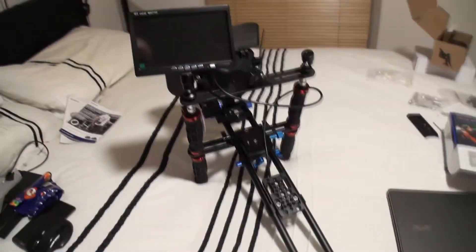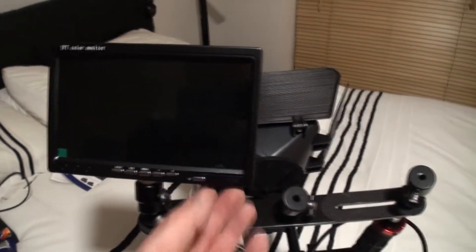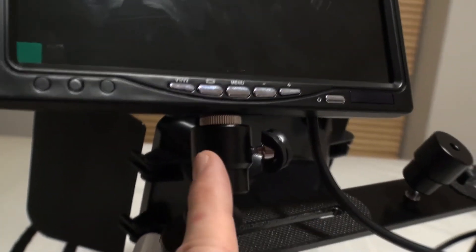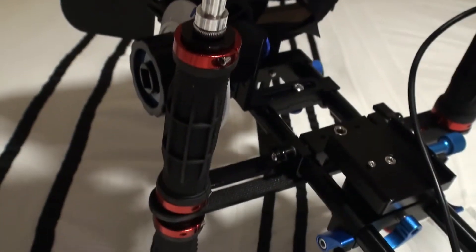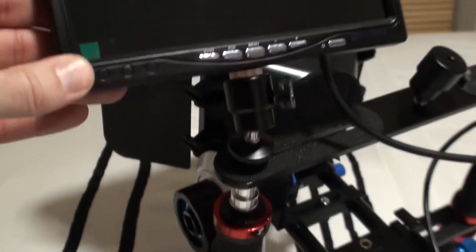I mounted it on top of the rig and it looks quite smart — looks more expensive than what it is, to be fair. I screwed it on the top here using the ball joints off those handles, and it seems nice and firm. I didn't fully trust these ball joints — one actually broke with the weight of the rig. But I would trust it with this monitor because it's nice and light, so it's fine holding that.